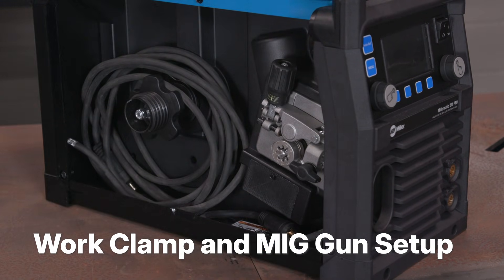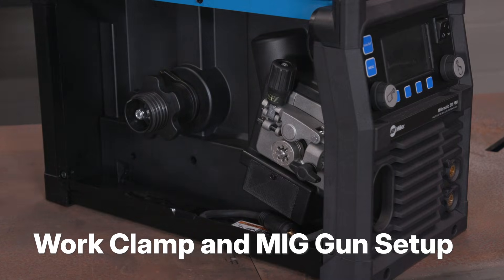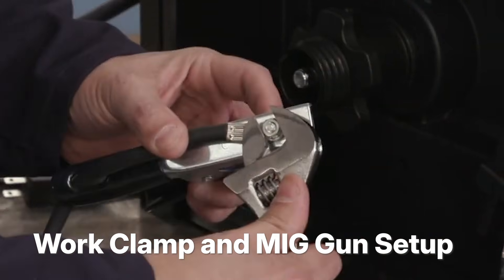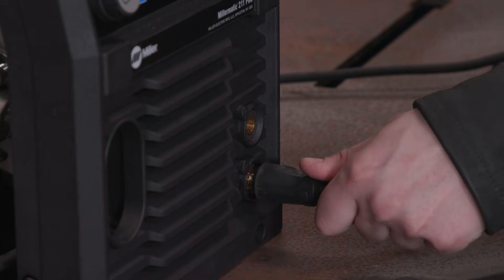Open the side door. Remove the work lead from the spool hub inside of the machine. Thread the work lead through the work clamp and tighten with a wrench. Connect the work lead to the negative DINCE connector.